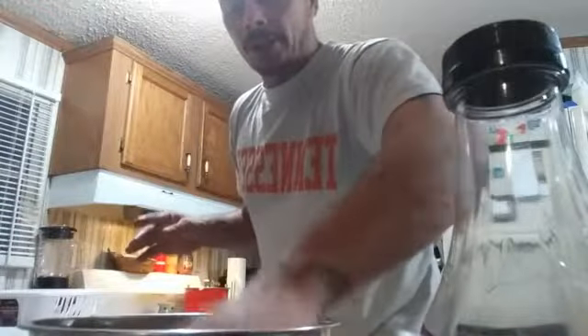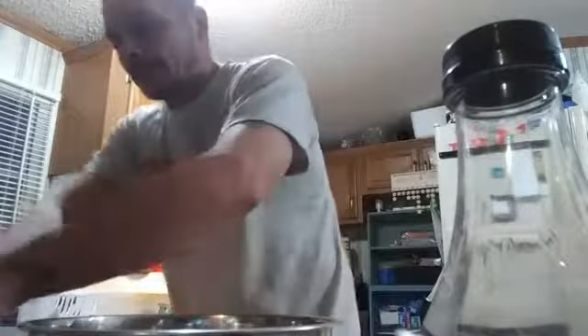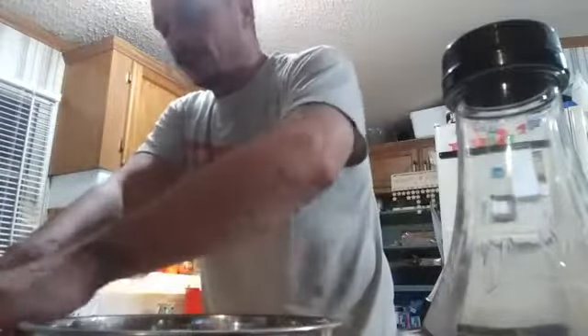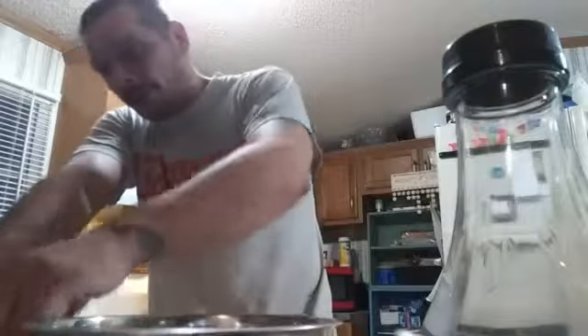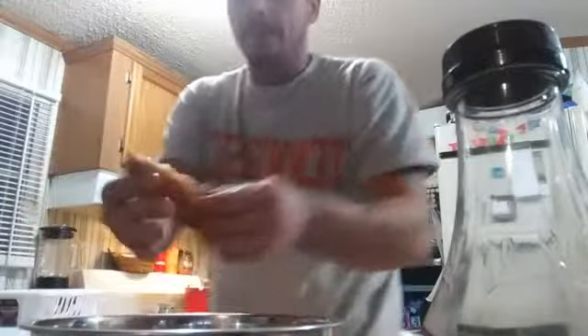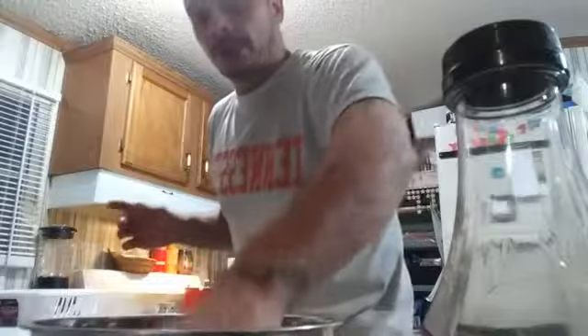My daughter texted me and tells me, she says, 'Dad, that cinnamon bun cake was good.' I said, 'Is there any left?' She said no. I said, go figure — I'm glad I ate a couple pieces yesterday. But that is another recipe that I will say, it'll probably be a feature once I open the bake shop.